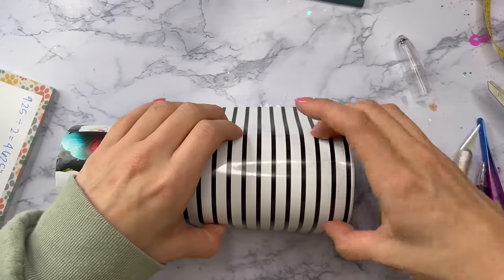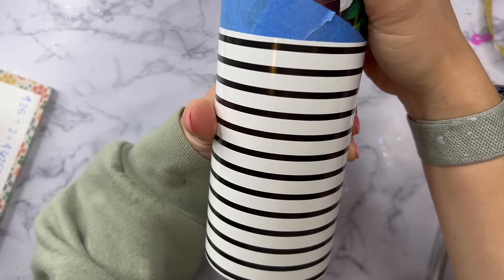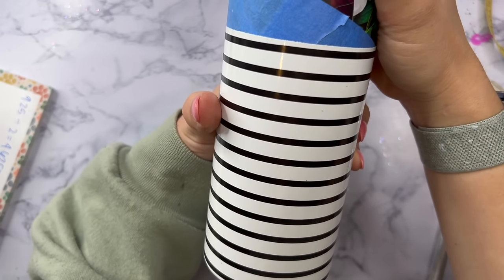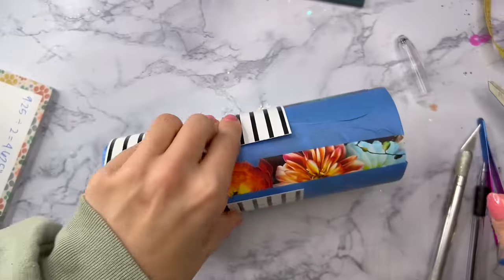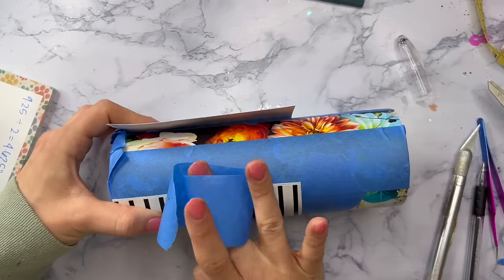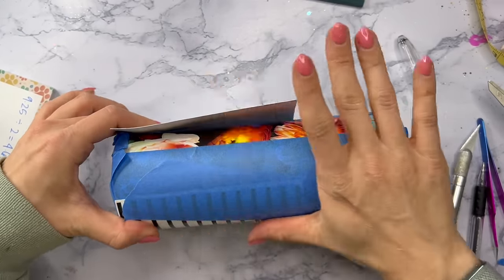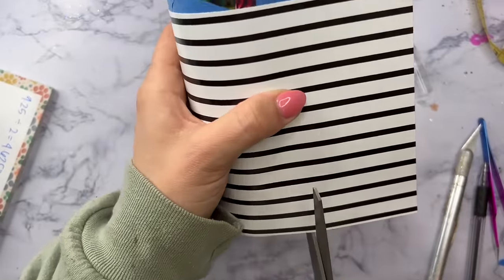Because we've got that little bit of white at the bottom of our cup, we can use that as essentially an extension of the stripes — you're not going to see where the vinyl ends and the cup begins once we put this under epoxy. So I'm going to leave a little bit of a smidgen of the tumbler down at the bottom, the same way we did when we applied the floral pattern.